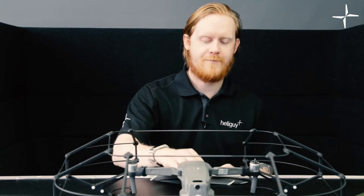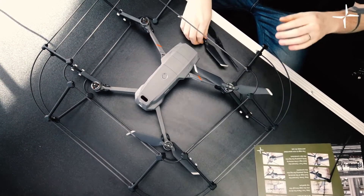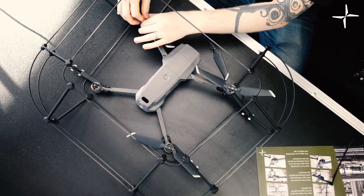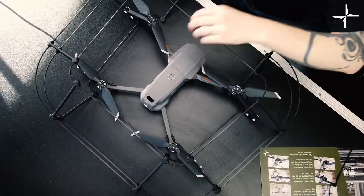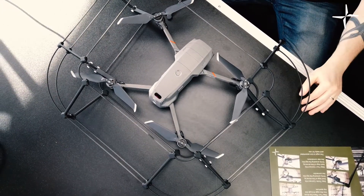The drone and cage are now fully assembled, so we're going to pop the propellers on at this point. So we've got our four propellers. If you really want to, you can put your propellers on before you put the drone into the cage, but I've found it's just a little bit easier to pop them on afterwards as it stops them getting tangled up in the cage whilst you're assembling it. All these propellers are now free to spin inside the cage and that is it fully assembled.